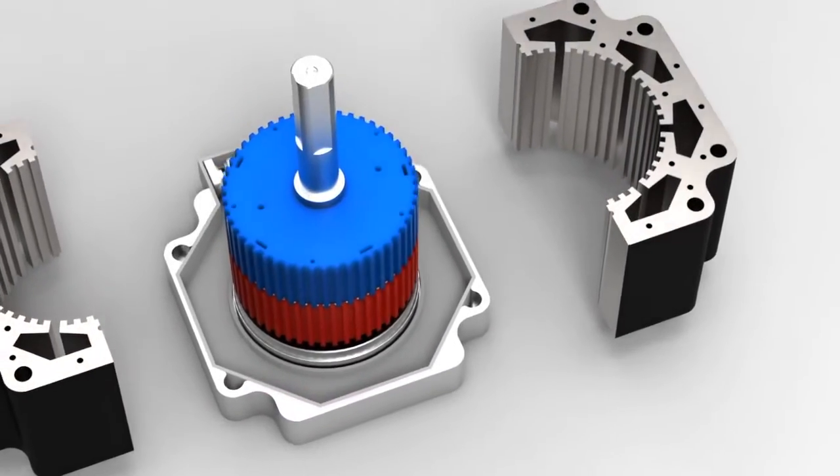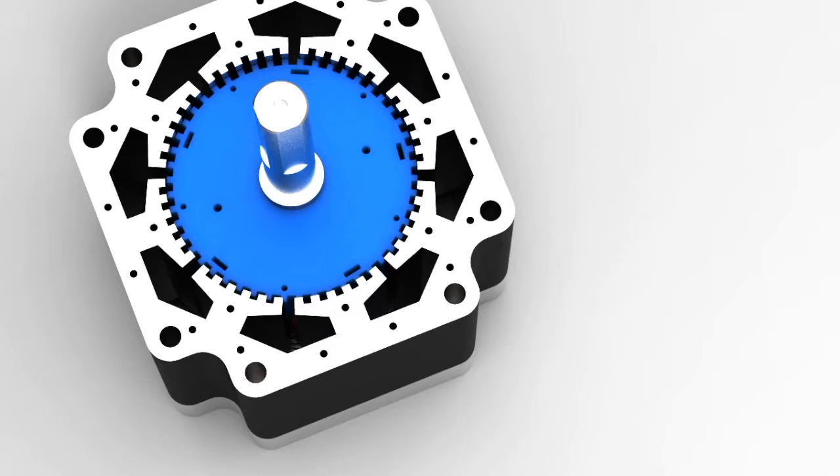Here we can see two rotors with opposite magnetic polarity. There are 50 teeth on each rotor that align with sets of teeth on the eight cores.